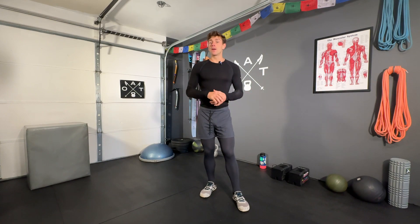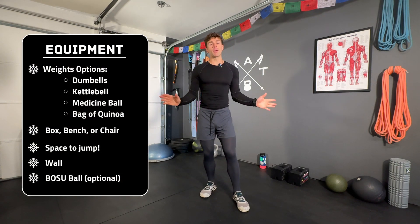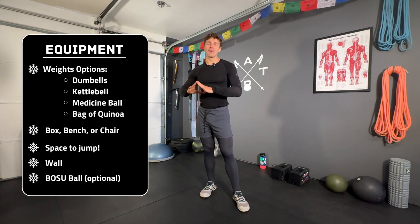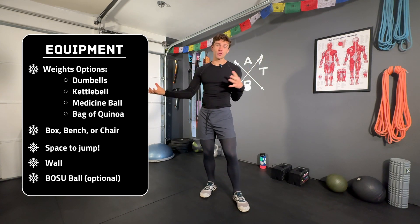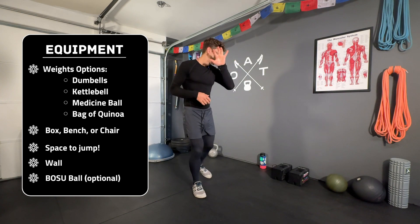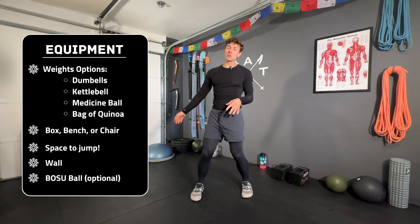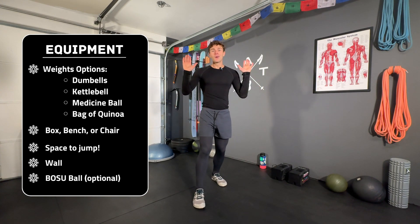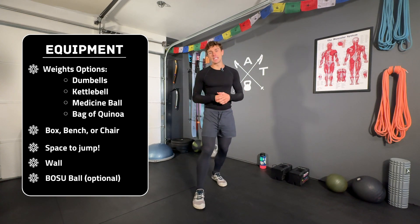For the Steep and Deep Squats workout, you're going to need a few pieces of equipment. You could perform this whole thing with bodyweight and do just fine. However, because we're in the Black Diamond phase, we're really trying to build muscular endurance, and having any form of external resistance is amazing. I have medicine balls, dumbbells, kettlebells, and plates to choose from — whatever you have will work.